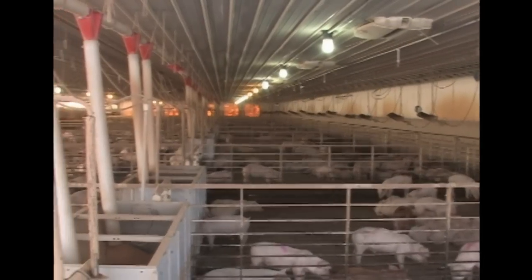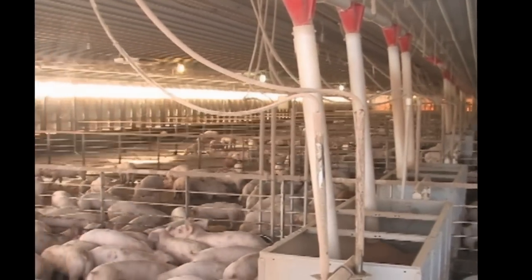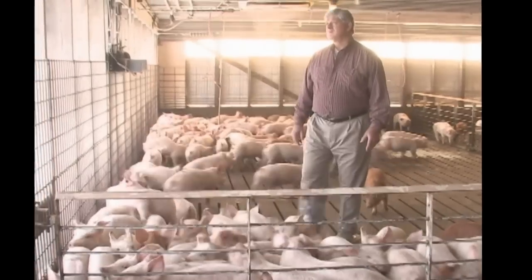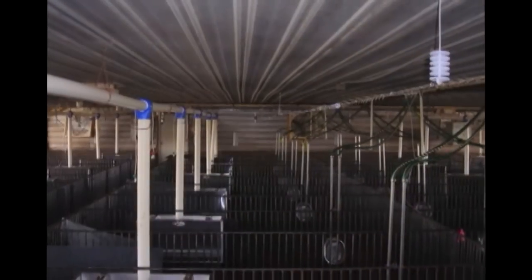Generation 1 EPI Air attaches to the ceiling of the room, cleaning the air from above and producing the cleanest air up near the ceiling. We asked ourselves: how can we deliver the cleanest air possible to the livestock, control dust collection, and reduce the cost of EPI Air?